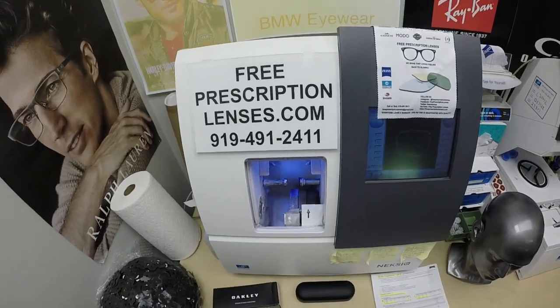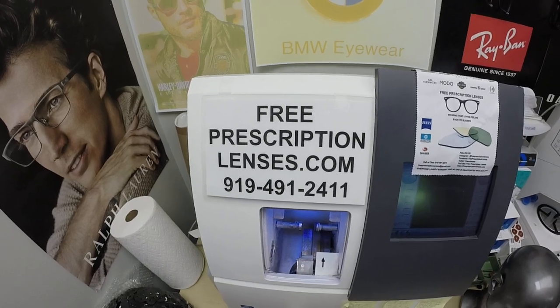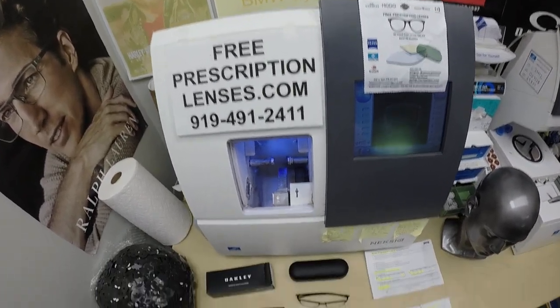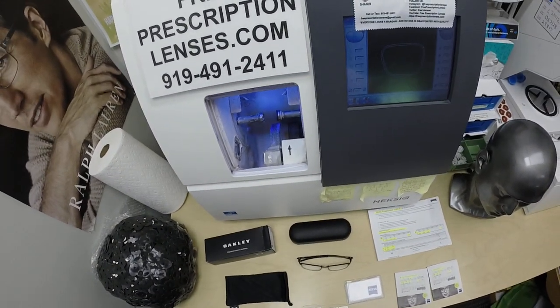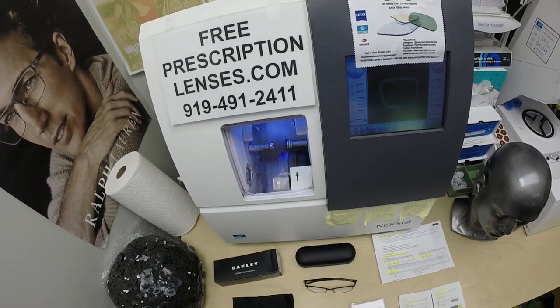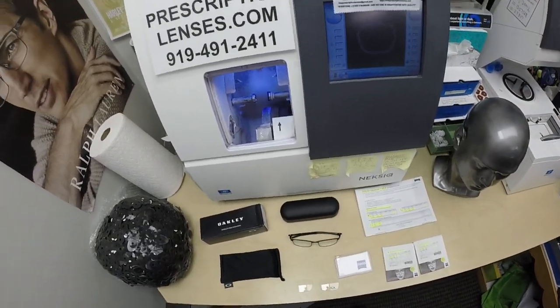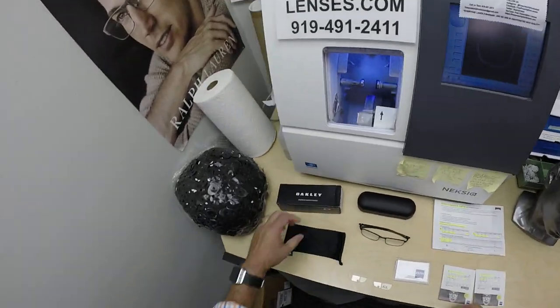Hello everyone, and a special thank you to Mohammed in Beaumont, California. This is FreePrescriptionLenses.com, where everyone loves a bargain and no one is disappointed with quality. I am the hardest working optician in the industry. My name is See More Better, but call me Mo — Mo Better — because I'm happy to see more better, look more better, and show everyone how I bring that loving feeling back to glasses.